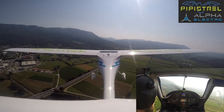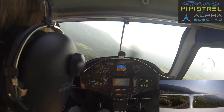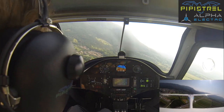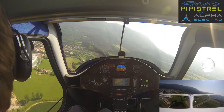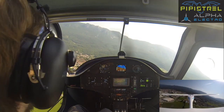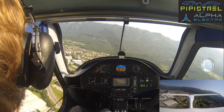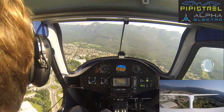We are 30 degrees, so power is going back to idle for the time being. We arrange our flight to maintain about 60 knots. It's not a lot different than a normal piston engine Alpha trainer without the air brakes.